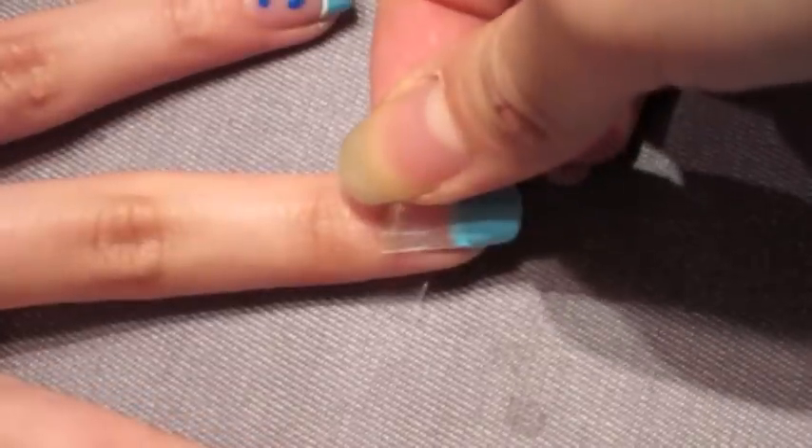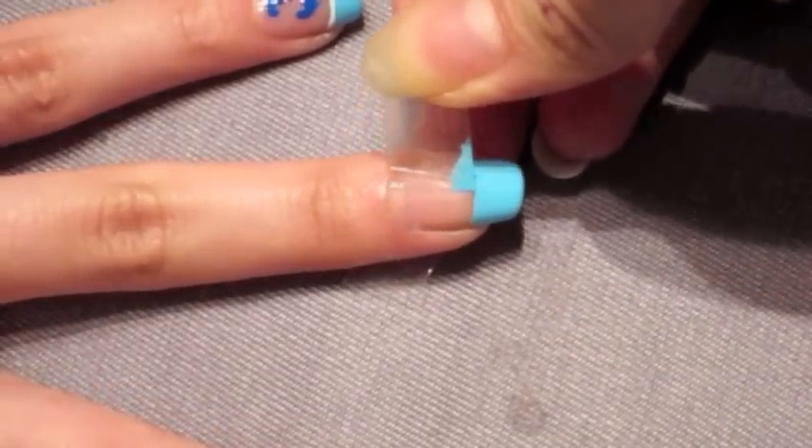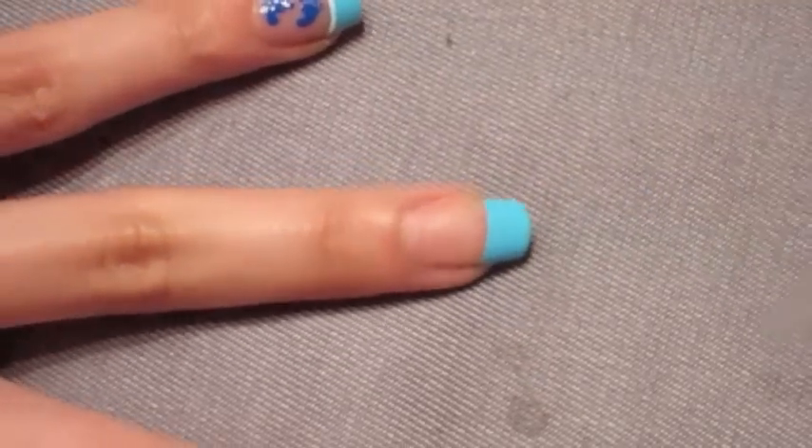Let this dry for about 5 minutes before approaching the fun step, and that is peeling back the tape. Using tape really helps you create an effortlessly perfect French tip. Like so.